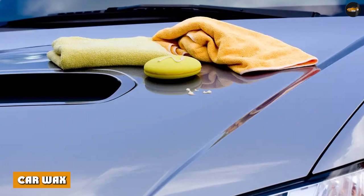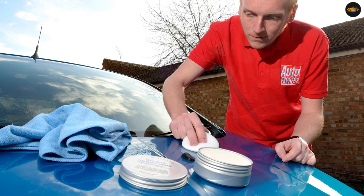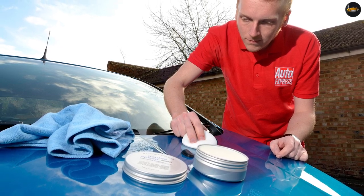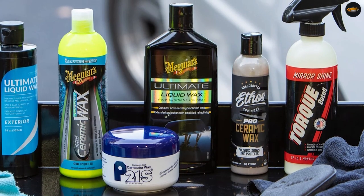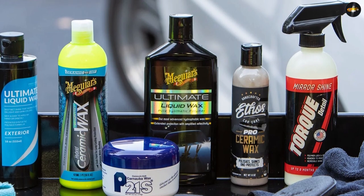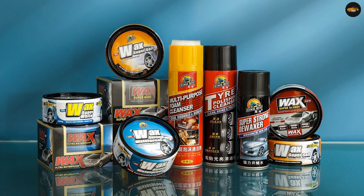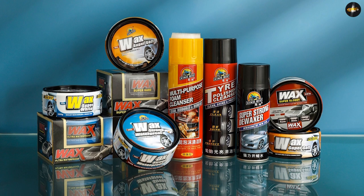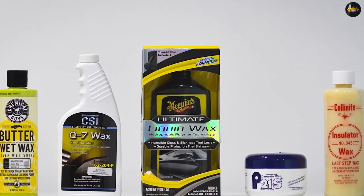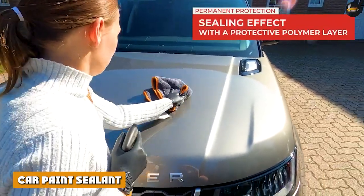Car wax: in the battle of car polish vs. wax, wax has a very important advantage — it actually protects your car. By applying a coat of wax, you are effectively placing a buffer between your car's paint job and the elements of nature. It also helps you get a shinier look with some depth to it. The only problem is it takes a lot of effort to keep your car waxed. At best, if you apply multiple coats, you're looking at a week to a week and a half before your car needs more wax.